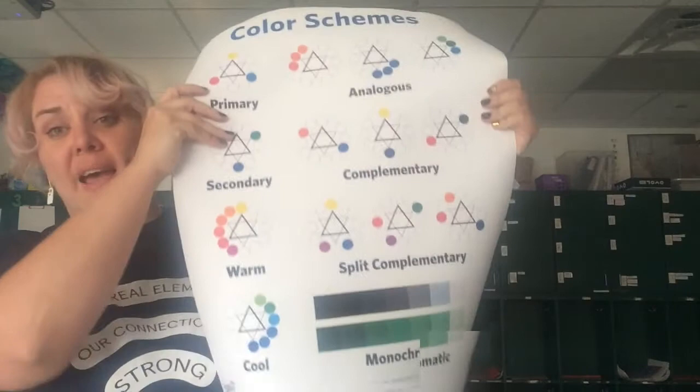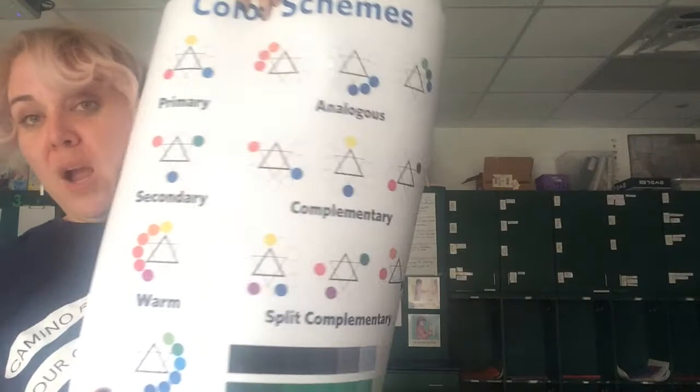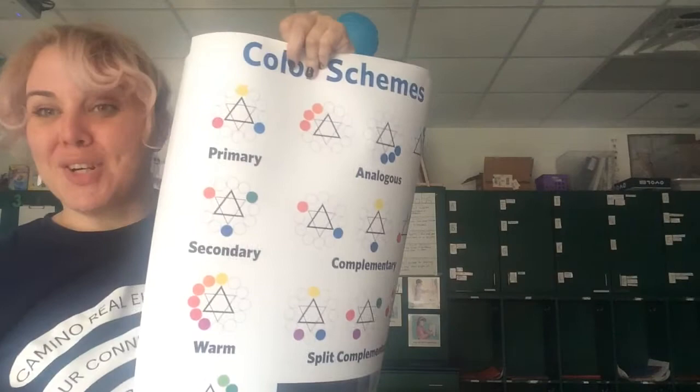I forgot to mention, you're also going to be thinking about color schemes today. I have these posters up in the room in English and in Spanish, and I want you to refer to them as you're creating your painting to think about how you're going to tell me about the colors that you made and which schemes you chose for your picture. Let's get started.